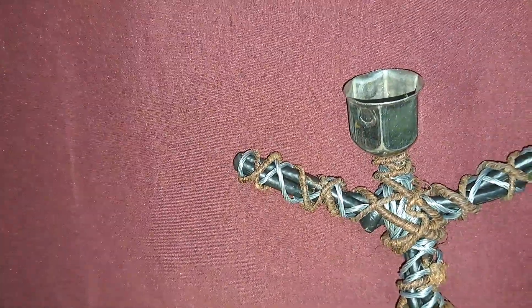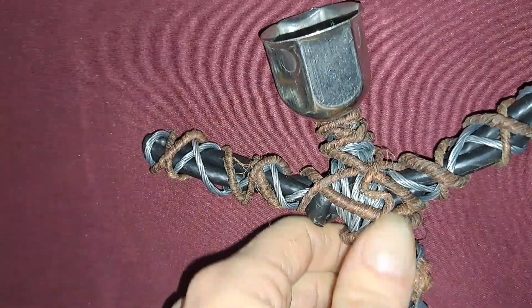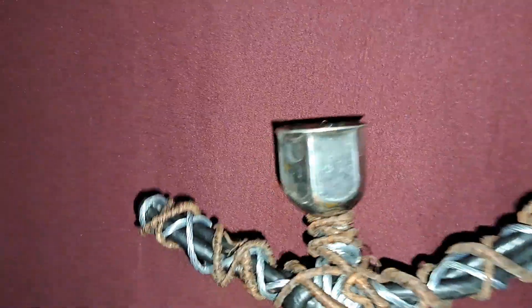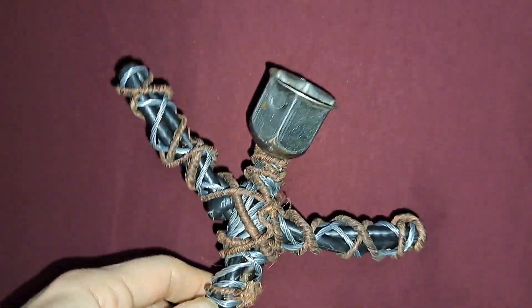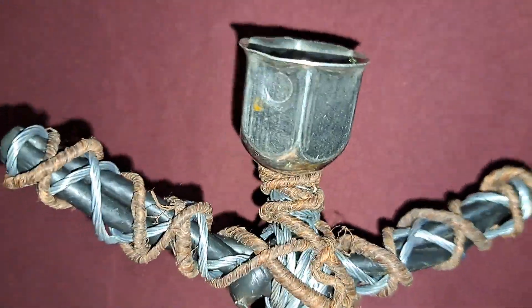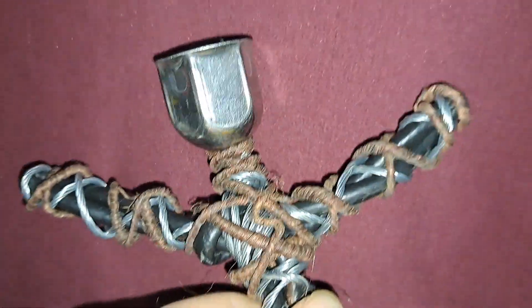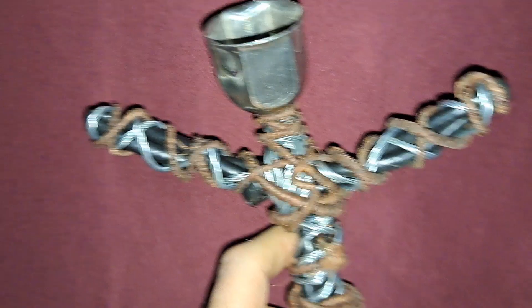And this guy, he just got finished a little bit ago. I put some of that grapevine wire on it. That is the cover to a lug nut on a heavy-duty truck. I'm not sure if it's Ford, Chevy, Dodge, or what kind of truck it was — but maybe a big rig.